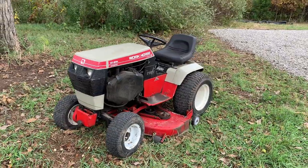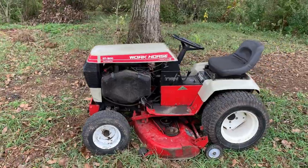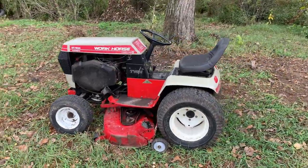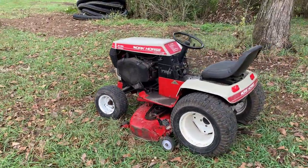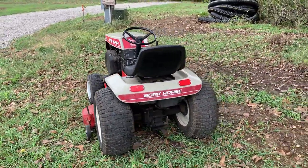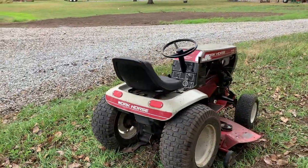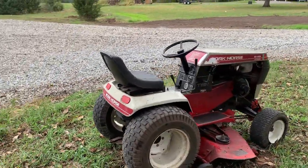It's a hydrostatic drive and a hydrostatic lift, which you'll see here. The thing starts right up, runs excellent. It does smoke a little bit, but besides that I couldn't be happier. The deck does need a little bit of work — the tensioner pulley and the bearings are completely shot, and of course all the belts are shot.